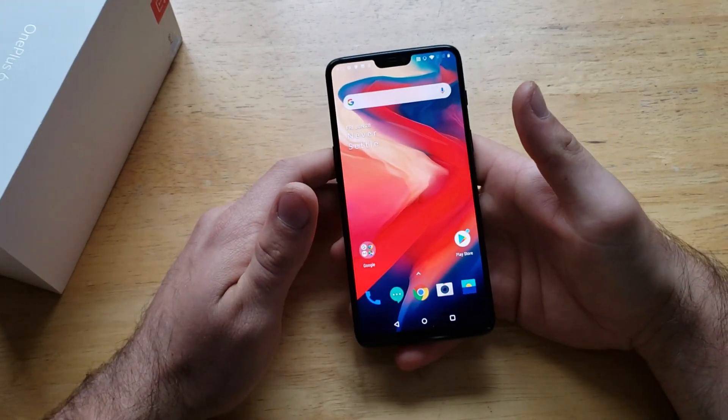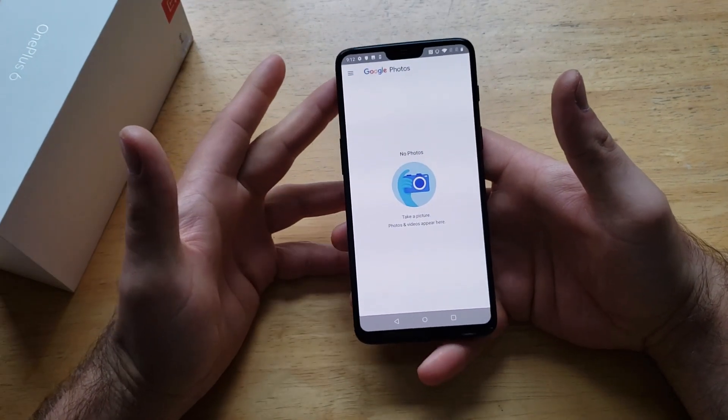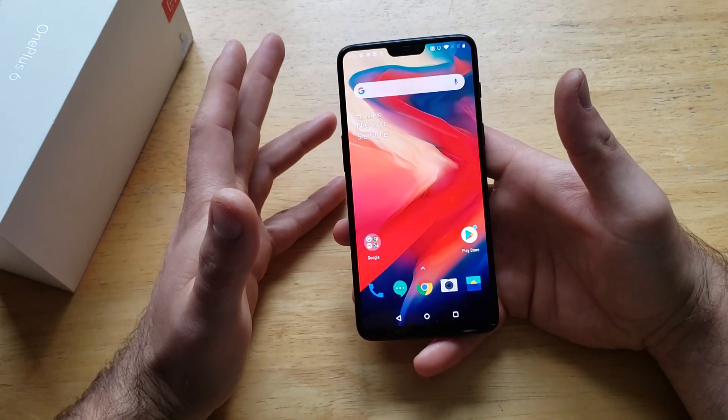The first thing I'm gonna do is go over here into my photos, into my gallery, and just show you guys that I currently don't have any photos. So when we do the screenshot, it will pop up in our photos.